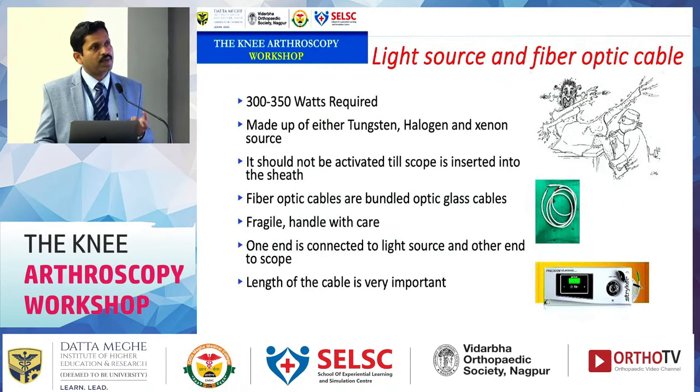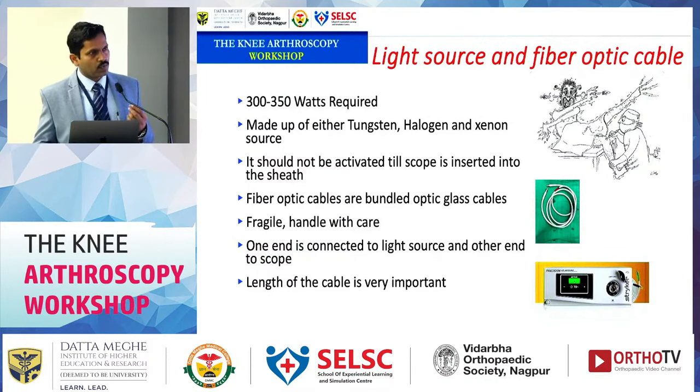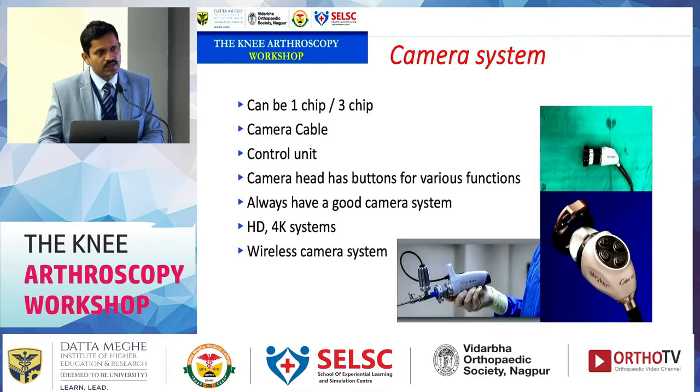Initially, normal filament lights were used for illumination, and there were instances of patients getting burned during surgery. Then halogen lights were introduced, but they generated heat. Next came xenon lights, and now we use LED cold lights, which are whiter and provide better vision. Take care not to bend the light source cable acutely, as this can damage the filament and result in decreased illumination.